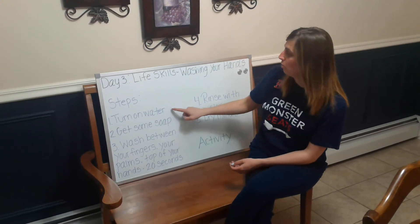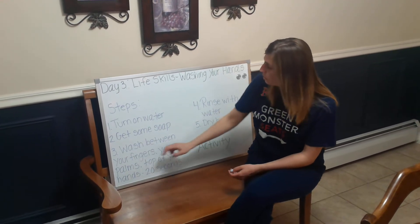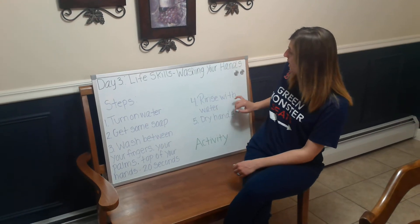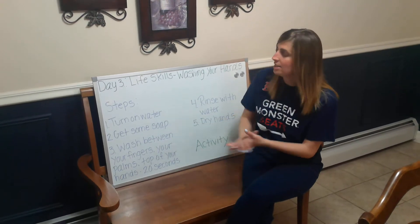Step one: turn on the water. Step two: get some soap. Step three: wash between your fingers, your palms, and the top of your hands for at least 20 seconds. Then rinse your hands with water, and then dry your hands. So now I'm going to demonstrate these steps being done.